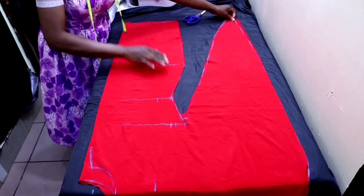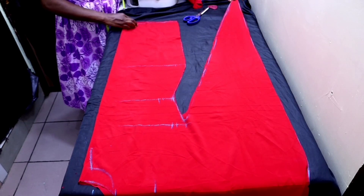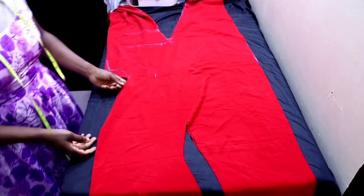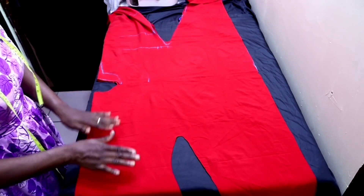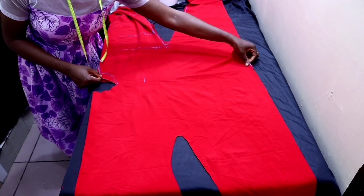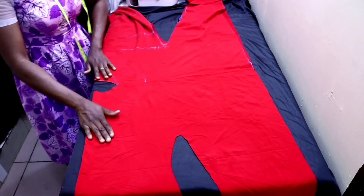You have to do this step before you cut the front neckline so that you don't cut both the front and the back neckline the same way. After bringing it out, ensure your notchings are matching properly — that's the reason for notching. Ensure the notches on the sleeve match very well and the ones on the neckline too.